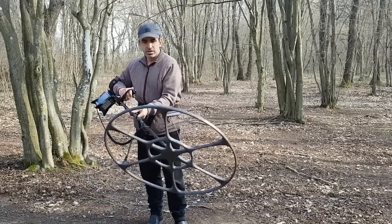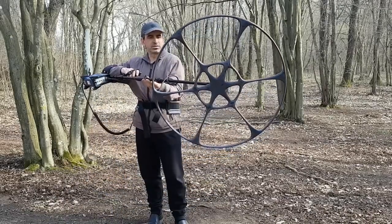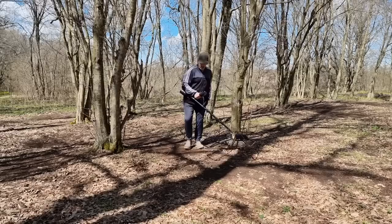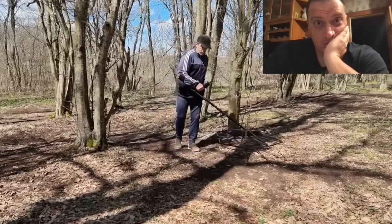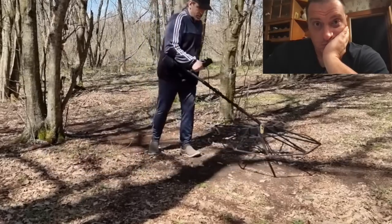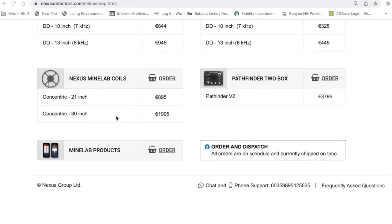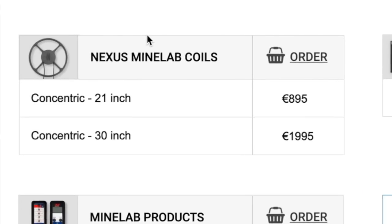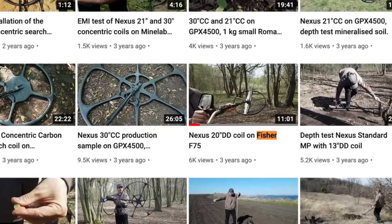Now let's really get your attention. Nexus offers a variety of search coils including this 30-inch monster. No — that's the small one. And what's really interesting is that you don't necessarily need a Nexus detector to connect the coil to.